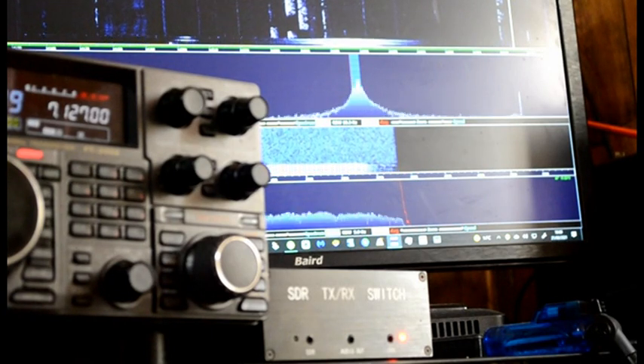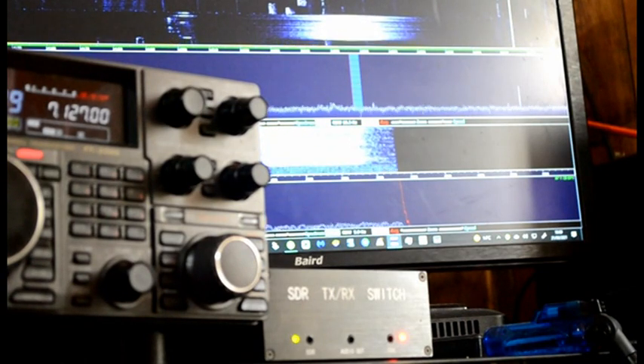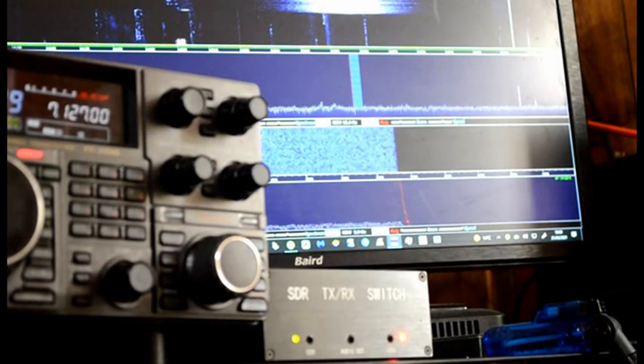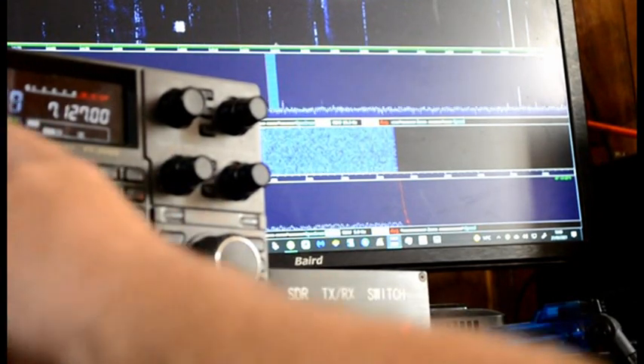One, two, one, two. Mic one. Delta Lima Sierra — frequency clear. As you can see it switches off. The RTL SDR hasn't done anything — absolutely no damage. I've had that for a year now and it's still working fine.